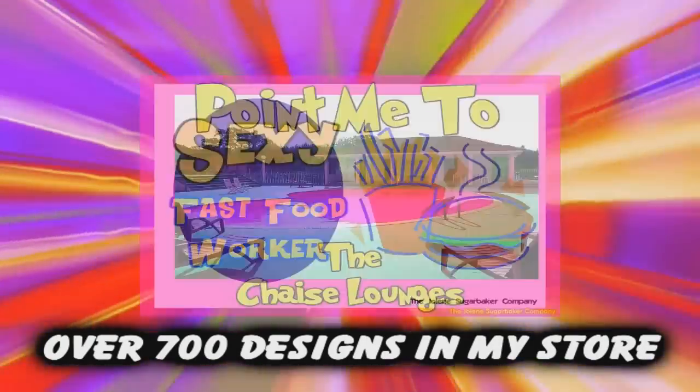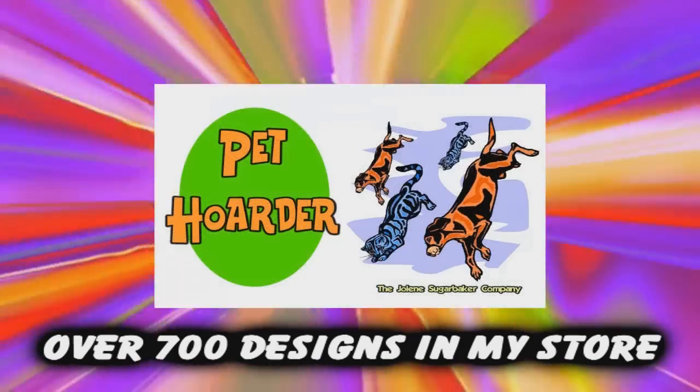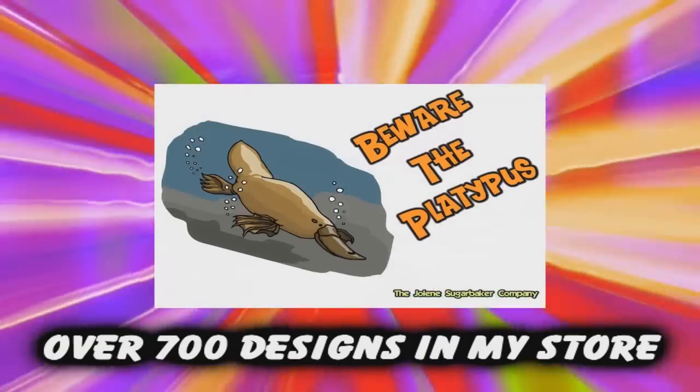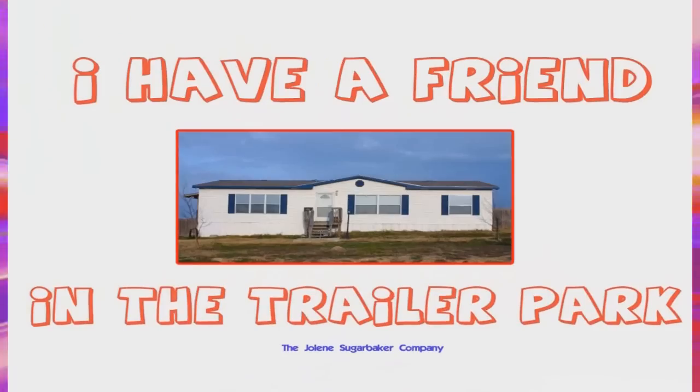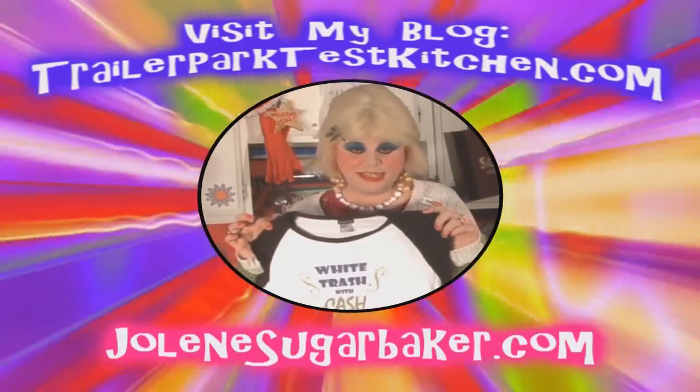Jolene Sugarbaker, she's the trailer park queen. Visit my store at jolenecugarbaker.com.